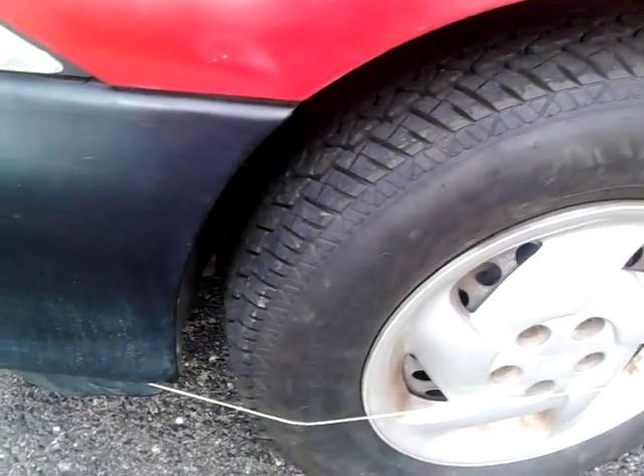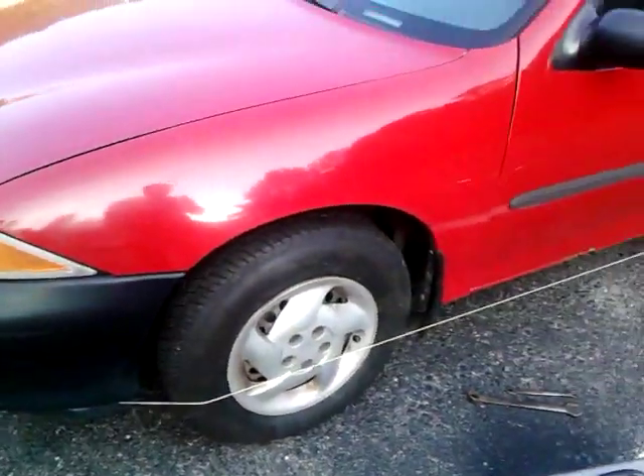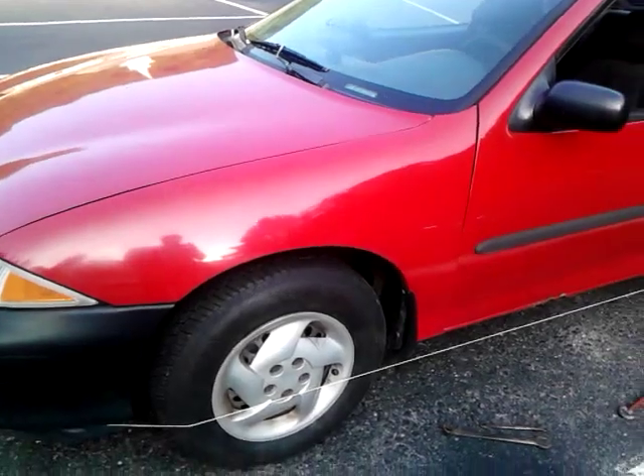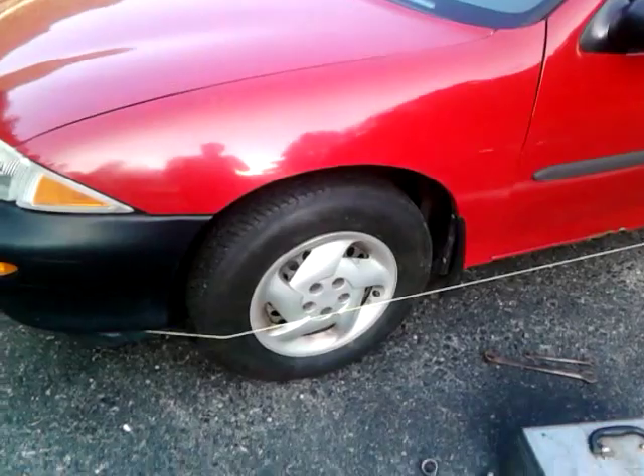Now I've got brand new tires on it. I just went and bought these today, and I don't want them to wear out. So I'm going to do a front end alignment with a string. I'm going to show how I do it. Maybe this might help some people out.